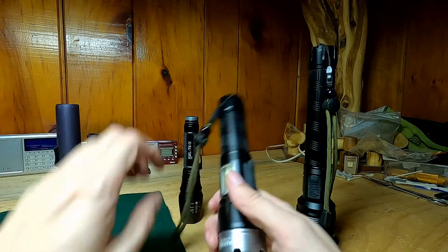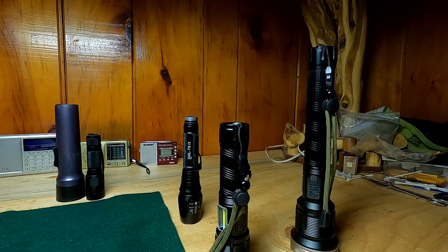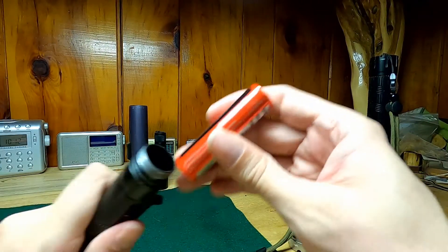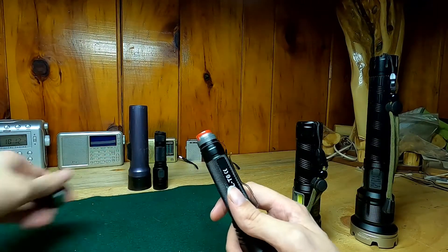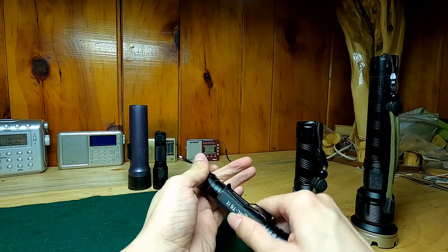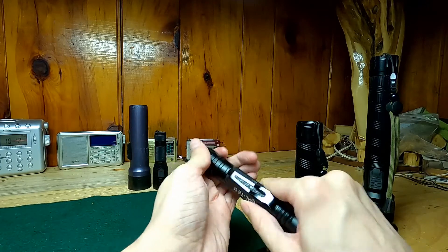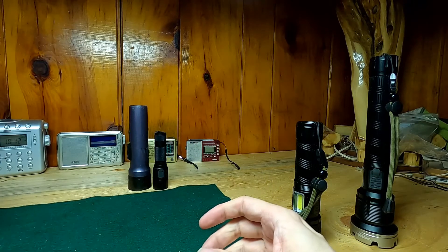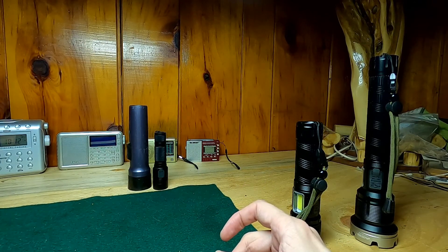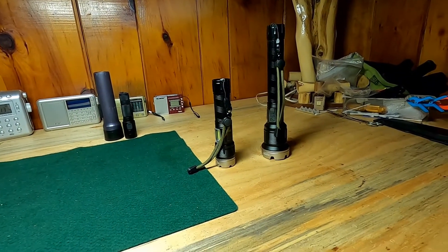Either way, these things are beautifully priced for the amount of brightness you get out of them. I'll have a link in the description below. The titles of these are like XHP. Look forward to doing another video with the headlamp. Alright guys, I'll see you next time — North Shore Scout, signing out.